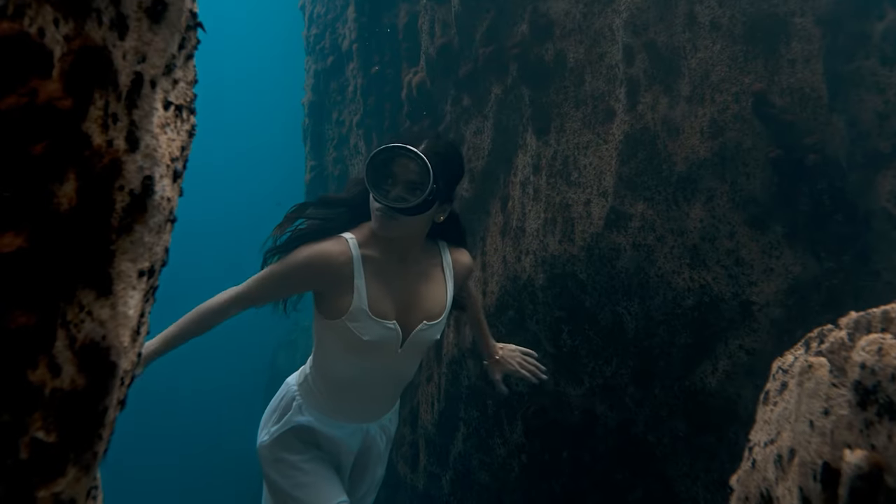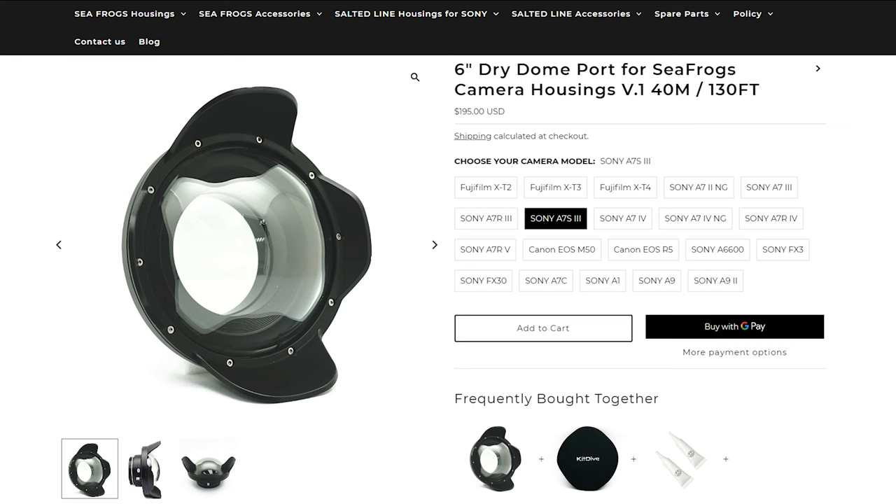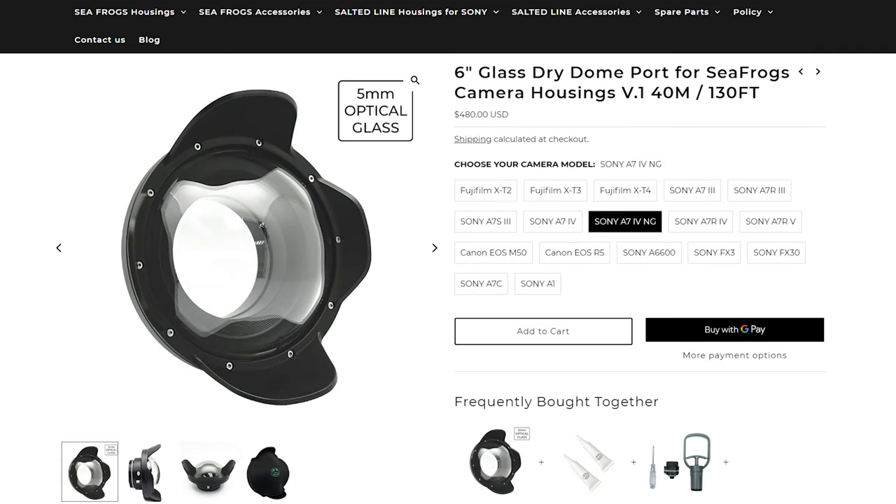If you're interested in underwater content, please like and subscribe. This is the right place for you. Today, I'm comparing two SeaFrog products: the 6-inch acrylic dome that will cost you 195 USD versus the 6-inch glass dome which goes for 480 USD.